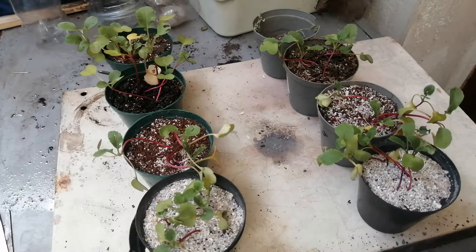Hi, welcome to Backyard Growing. Today's video is an update about the plants in the sea sand. Let's get to it.